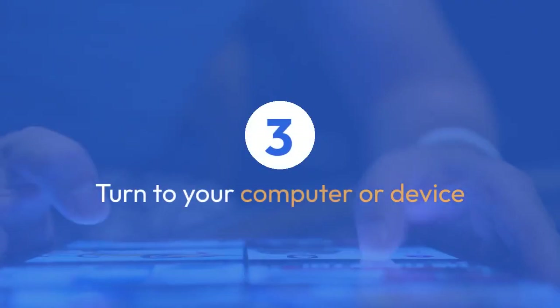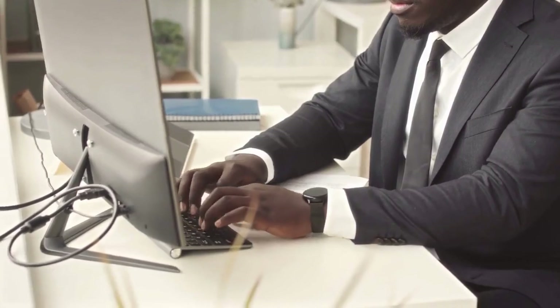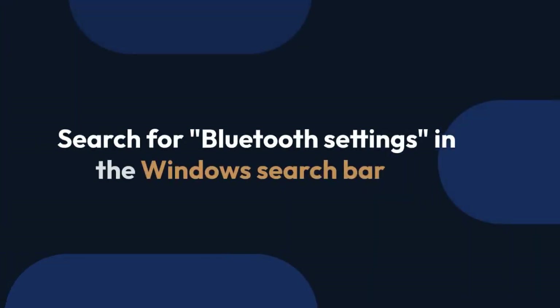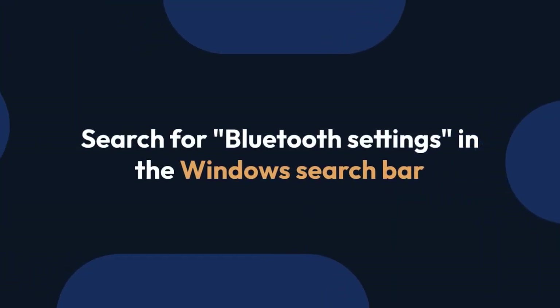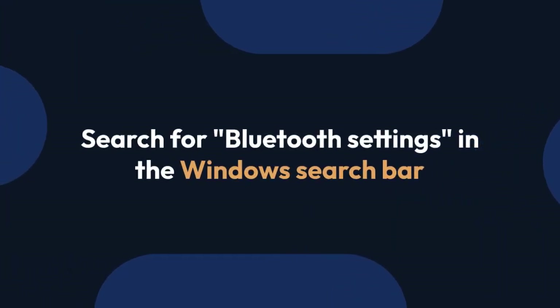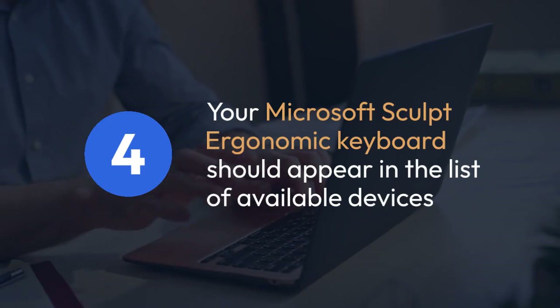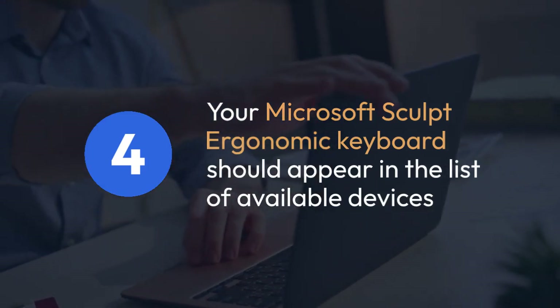Next, we turn to your computer or device. The process varies slightly depending on your operating system — Windows, Mac OS, etc. — but the basic steps remain similar. For Windows, go to the Bluetooth settings; you can usually access this by searching for Bluetooth settings in the Windows search bar. Click on Add Bluetooth or Other Device and select Bluetooth. Your computer will now search for available devices. Your Microsoft Sculpt ergonomic keyboard should appear in the list of available devices, likely identified by its name, such as Microsoft Sculpt ergonomic keyboard.